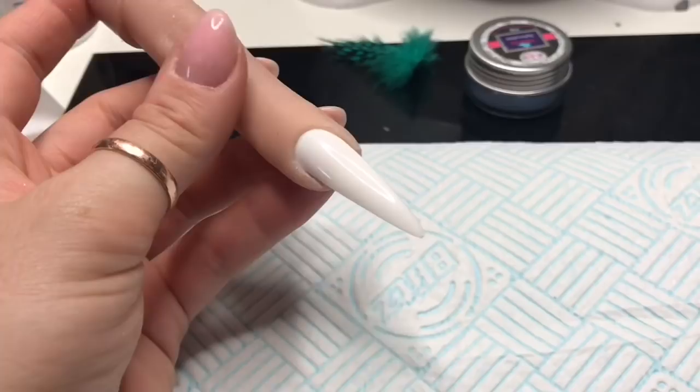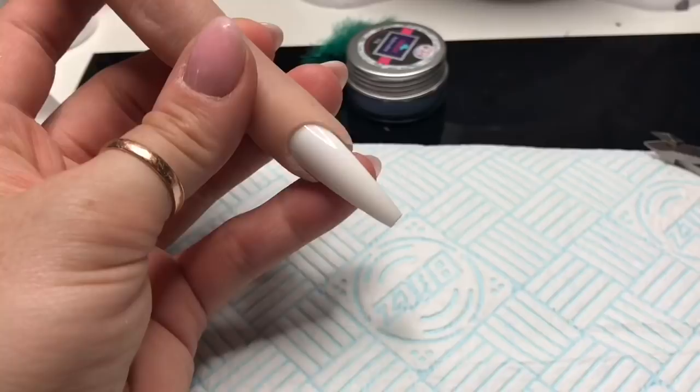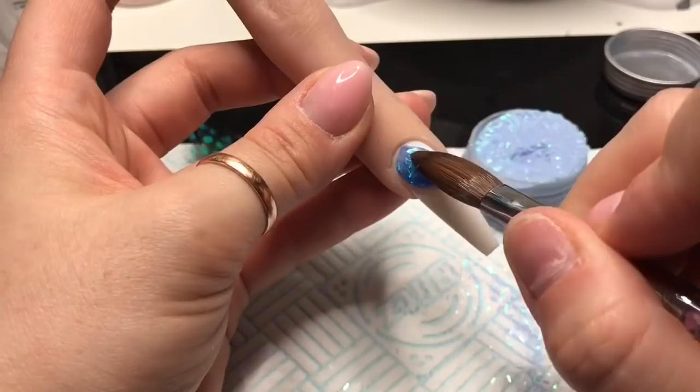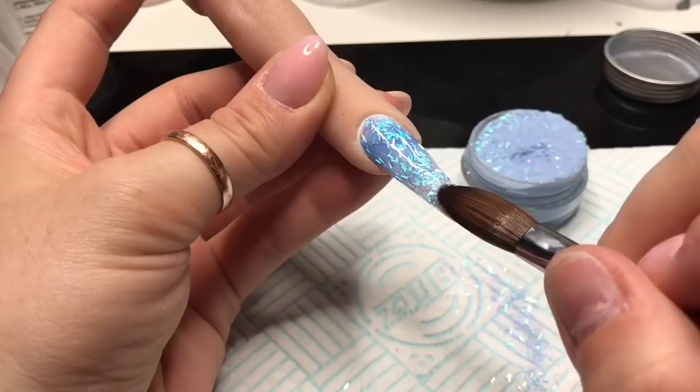Hi everyone, welcome back to a new video. Today I'm using my flexi finger with a stiletto tip to create a peacock nail using the same technique as I did in the peacock unicorn video you would have seen earlier — I think I uploaded it on Monday or Sunday. I'm going to create a peacock nail using that same technique, and then next week I'm going to recreate the unicorn, because I forgot to press record, so you didn't see how I created it. But in this one we're going to create a peacock.